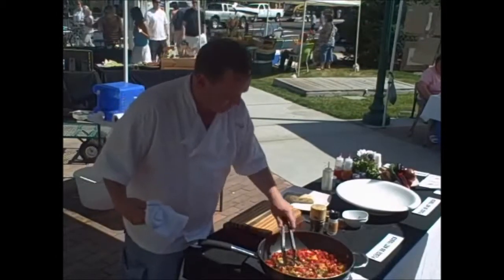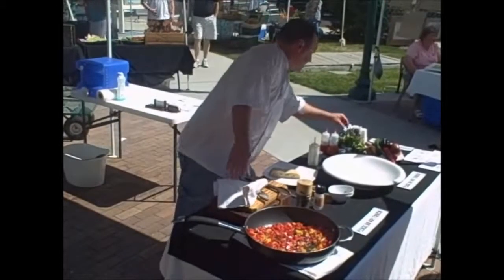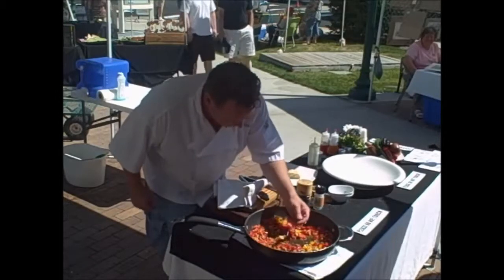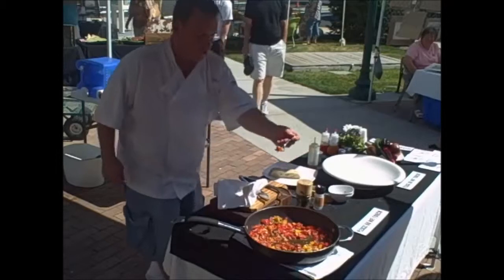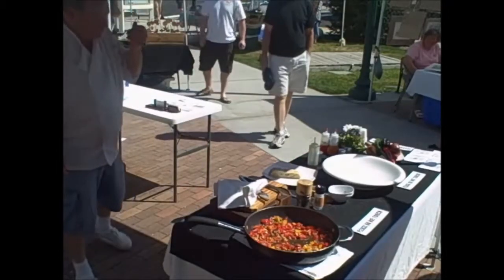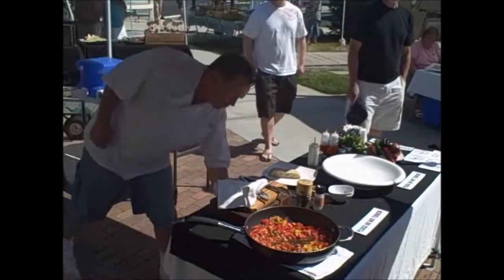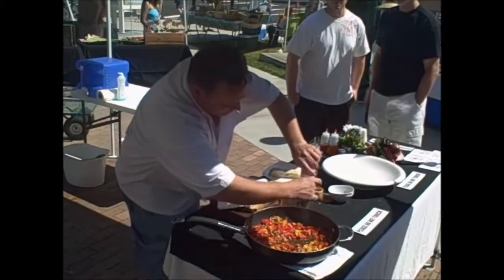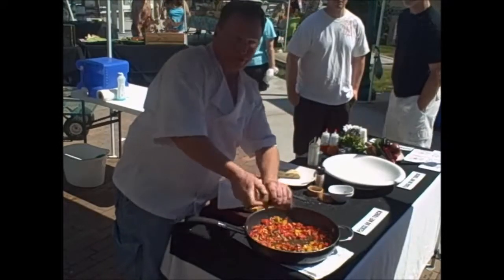Here's our tomato concasse — nice and colorful. I'm going to give it a taste and see where we stand. No double-dipping in my kitchen. I don't salt food to make it taste salty — I salt food to heighten other flavors.